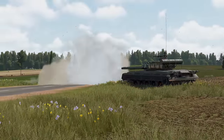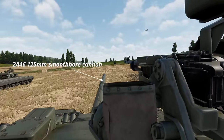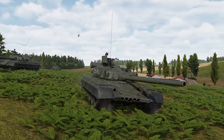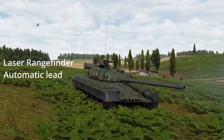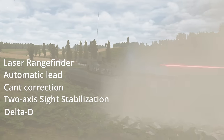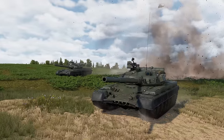The T-80 variant in Gunner Heat PC is the T-80B, and it has the 2A46 125mm smoothbore cannon. The T-80B features the 1A33 fire control system with a laser rangefinder that you can use by pressing E. It's capable of lead tracking, has cant correction, two-axis sight stabilization, delta D, and continuous zoom which you can use with your mouse wheel. There are also sensors to detect wind and other weather factors.